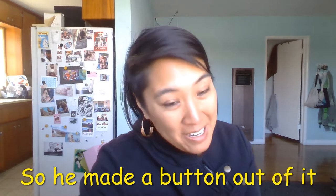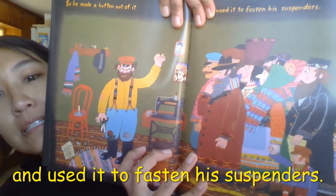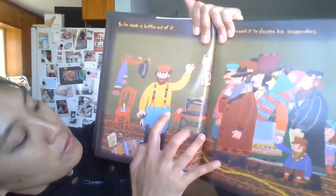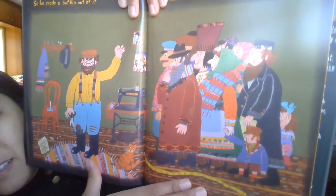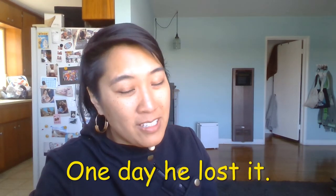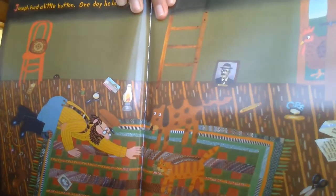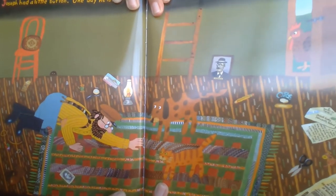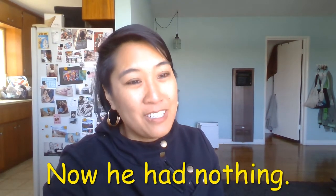So he made a button out of it and used it to fasten his suspenders. Oh, there it is, it's so little — look at that, got smaller and smaller. Joseph had a little button, one day he lost it. Oh, he's looking for his button, it's so little. Now he had nothing.